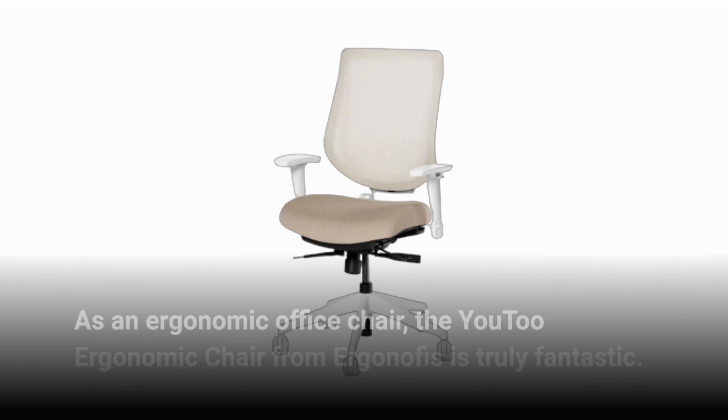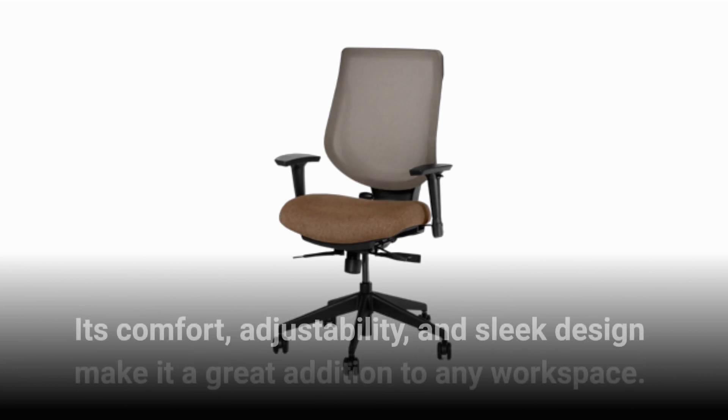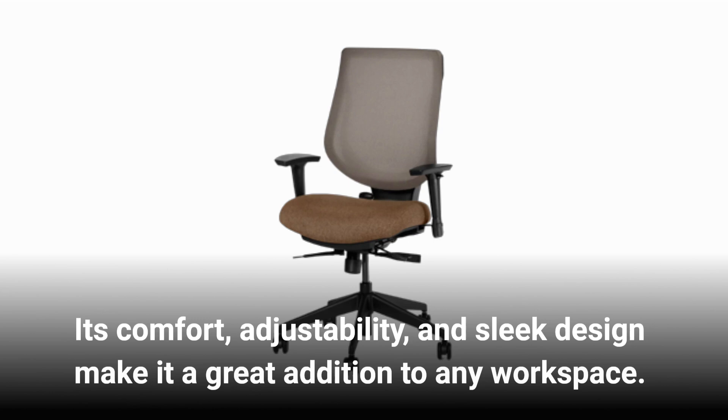As an ergonomic office chair, the U2 Ergonomic Chair from Ergonoffice is truly fantastic. Its comfort, adjustability, and sleek design make it a great addition to any workspace.